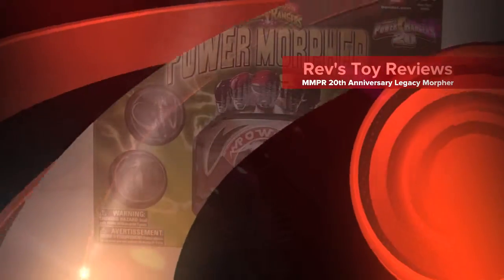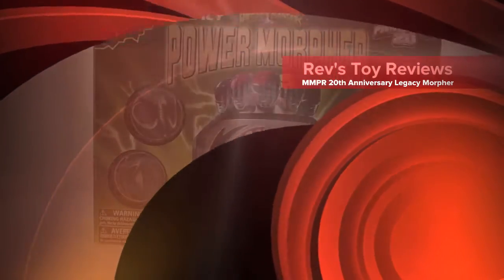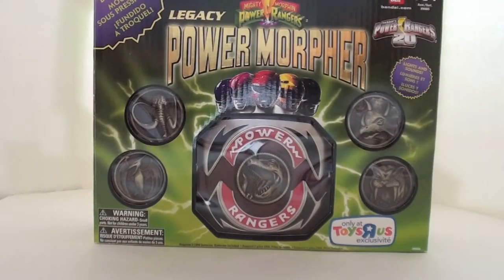Hello everyone and welcome to Rev's Toy Reviews. I'm the Rev and I'm bringing to you today a review of one of the most sought-after collectibles of the year. This is the Bandai Toys R Us exclusive 20th Anniversary Power Rangers Legacy Power Morpher.